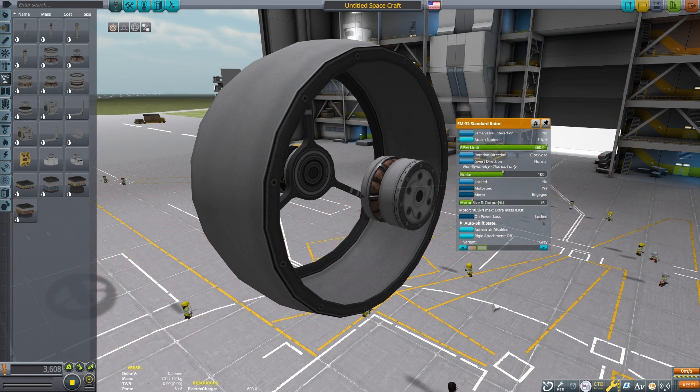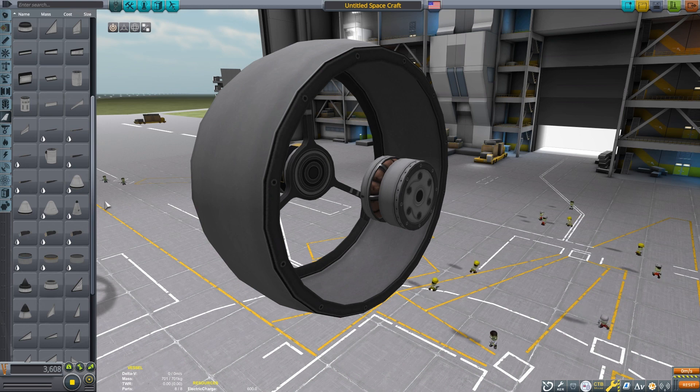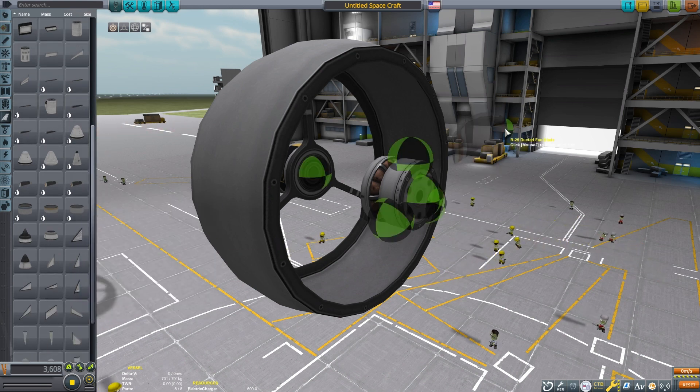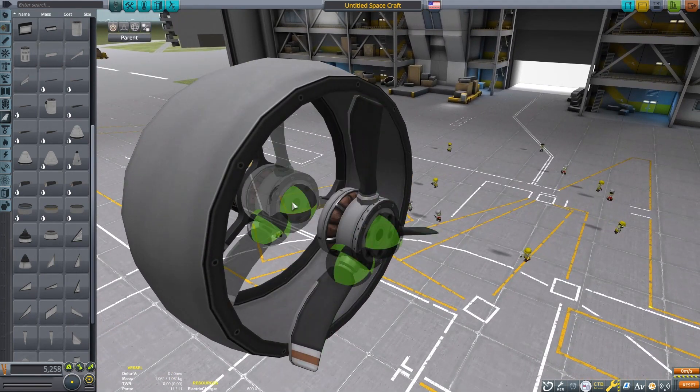Our build uses the Breaking Ground electric motors. This is why I am using batteries on the front of the craft. I also placed a couple of reaction wheels to help with roll control. The Hiller craft used a duct fan, so we will too.